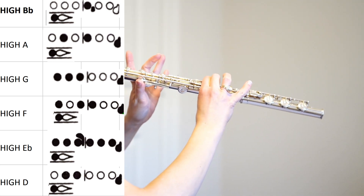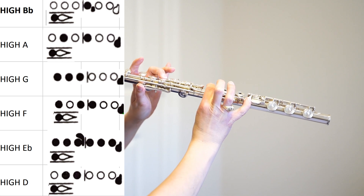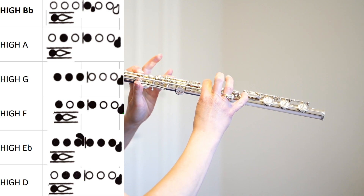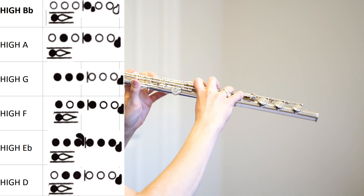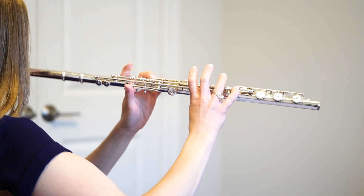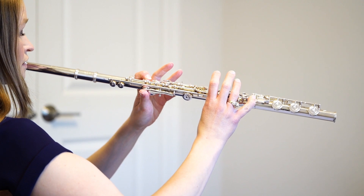Going back down: high A, high G, high F, high E-flat — all ten fingers — high D, high C, and B-flat. Continuing down.